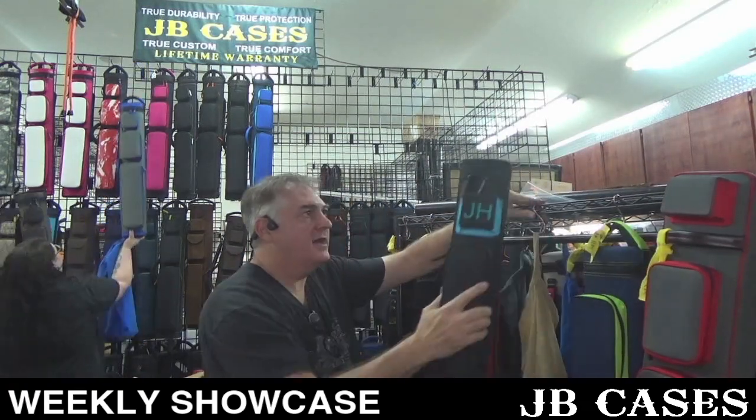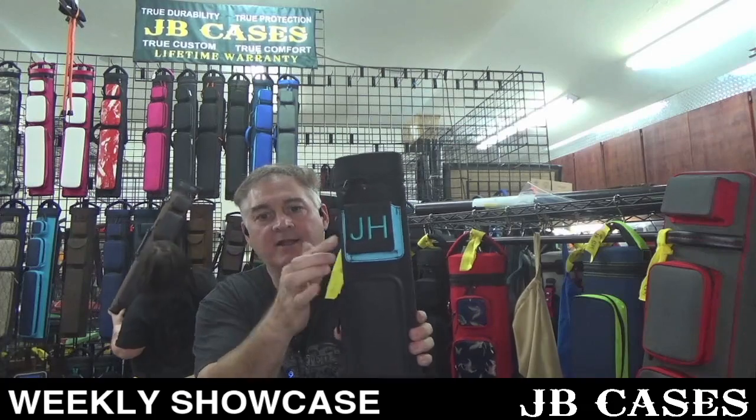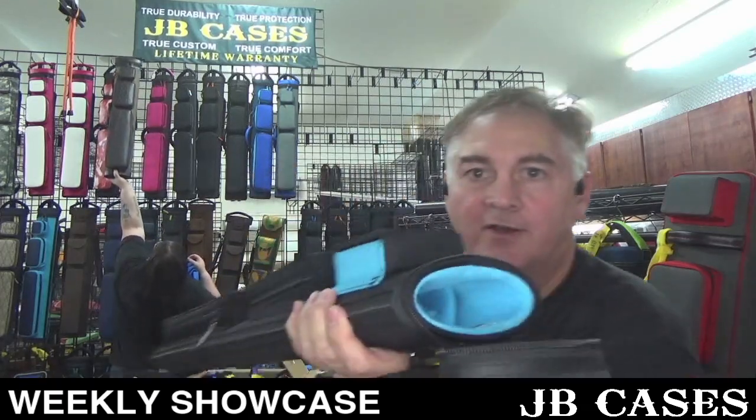I've got this two by three here for JH — all black with one little teal splash right here and the initials JH. Let's see what color interior we have — a teal, light blue interior. Two butts and three shafts. Very cool.